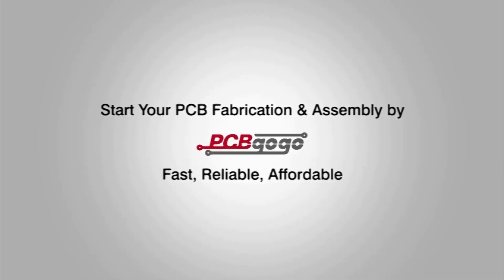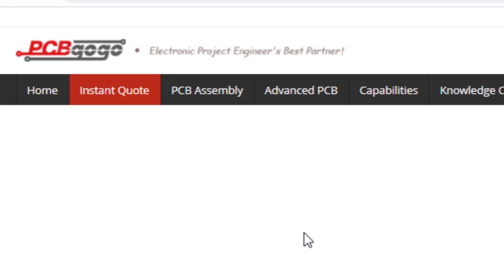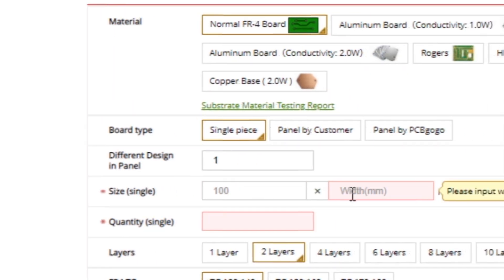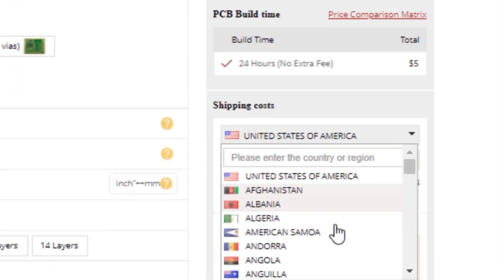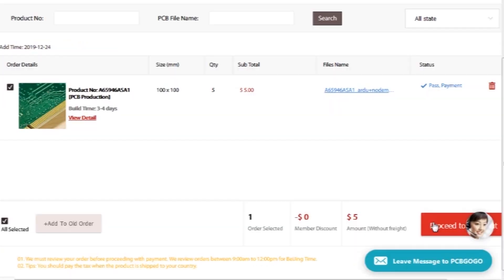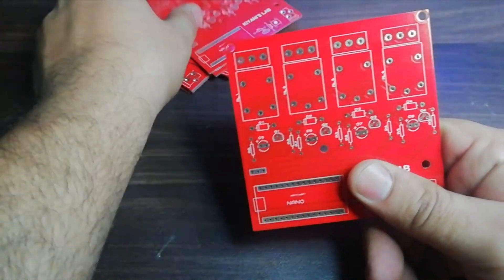First I have designed the PCB layout and also generated the Gerber files, and go to pcbgogo.com and click on instant quote and select all required parameters such as material, board type, PCB size, quantity, solder mask color, silk screen color, and a few more options. Then I click on calculate and select my country and click on add to basket. After that I have uploaded the Gerber files and click on submit PCB. After that the order will be added to the shopping cart, then I click on proceed and add my shipping address and select my desired shipping and payment method. After a few days I have received the PCBs.